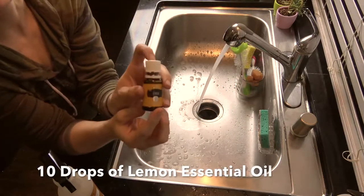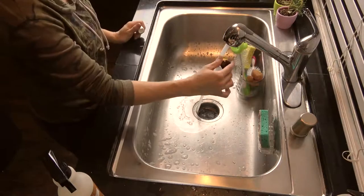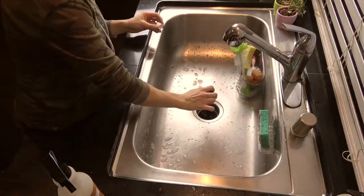I'm going to be putting in 10 drops of lemon essential oil into my garbage disposal. This really just helps freshen everything up.